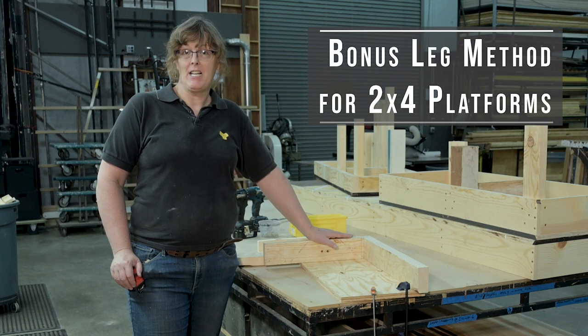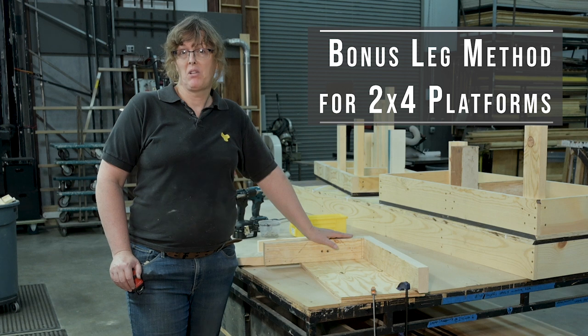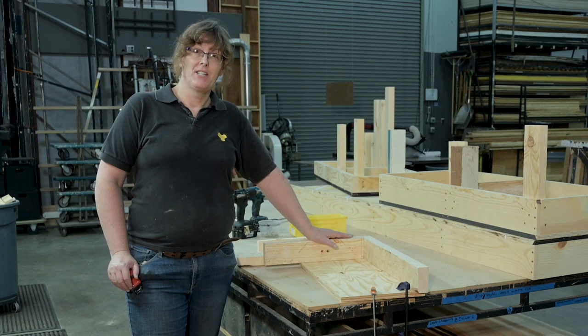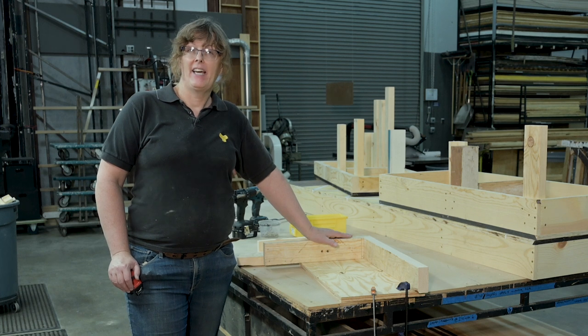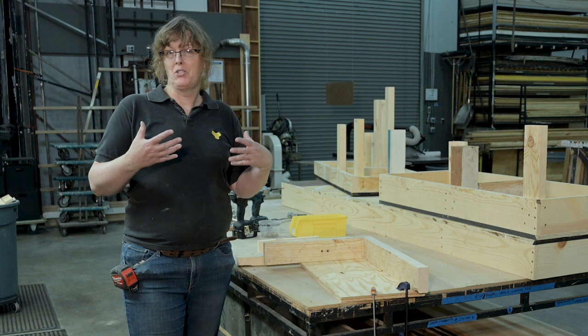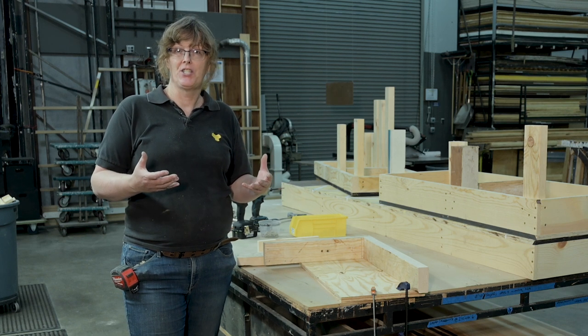I've got one more method of leg attachment to demonstrate and show you. This one's a little bit more complex, a little bit more labor intensive, a little bit more materials intensive, but it has some advantages. I encountered this years ago doing summer stock on the East Coast back in 1997 or so, and I thought it was a bit ridiculous the amount of work, but I'll share it with you because it's a unique construction style. I'm not sure if anyone really teaches this anymore.